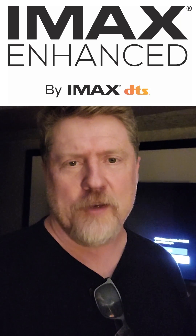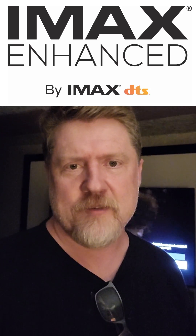So there you have it — DTS X on Disney Plus with IMAX enhanced. In terms of listening compared to the Dolby Atmos soundtrack, it does sound a lot more cinematic. It's got a lot more dynamic range and a lot more punch to the mix than the near-field Dolby Atmos mix you normally hear.